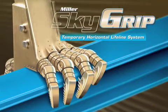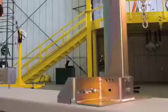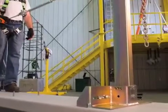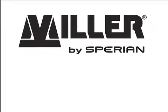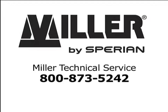The new Miller SkyGrip systems have been engineered and tested in the most advanced horizontal lifeline testing facility in the world. For more information, contact your nearest Miller distributor or call Miller Technical Service at 1-800-873-5242.